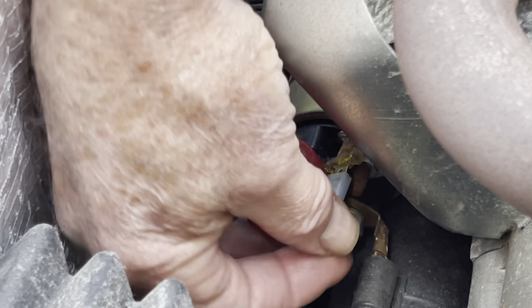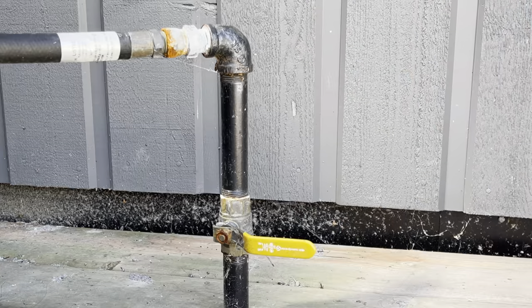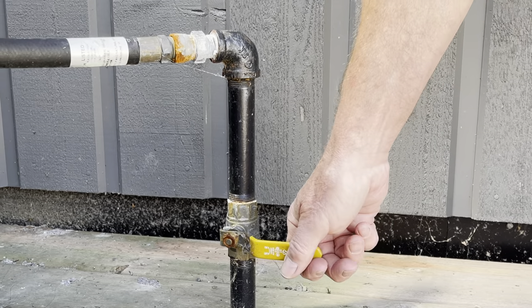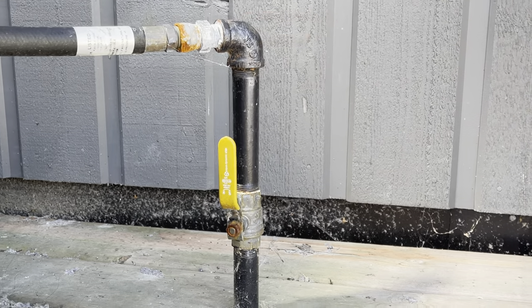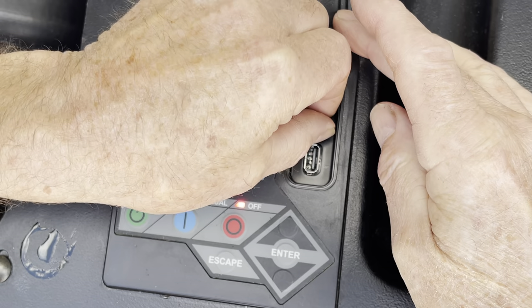Now that all the bolts are tight, put the spade connector back on the starter — make sure it's on firm and tight and give it a bit of a wiggle to double-check. Turn on your fuel, then install the 7.5 amp fuse on the controller.